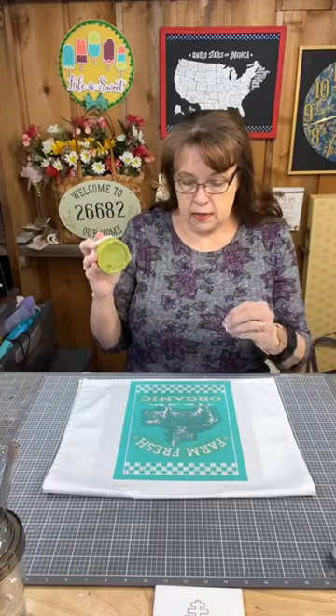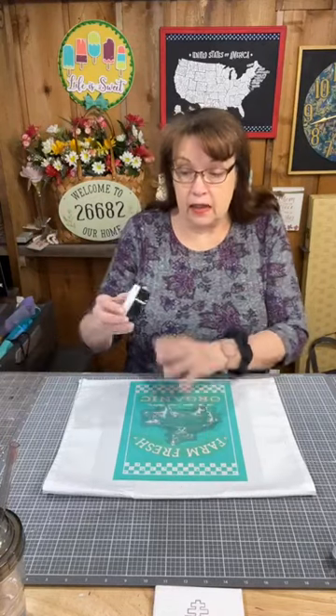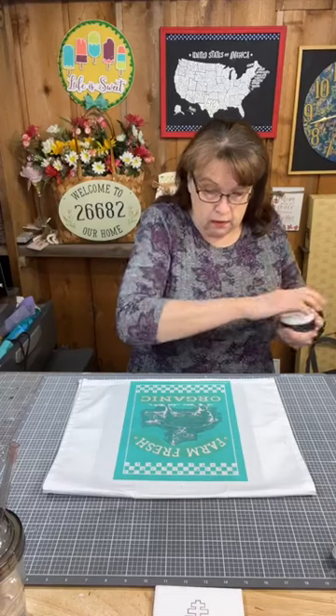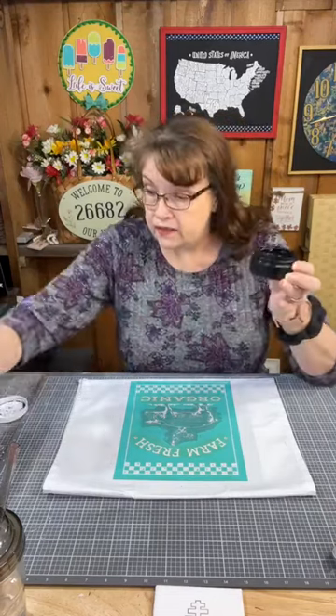I'm going to start from the inside out. I'm going to do the animals in black — there's a pig and a rooster, and the rooster is standing on the pig. I'm going to chalk those in black velvet ink.